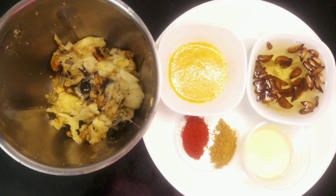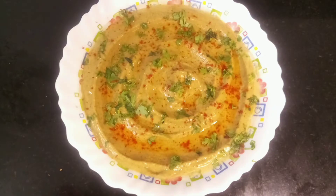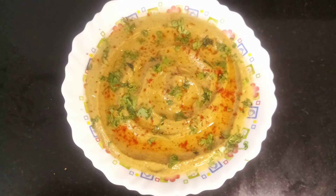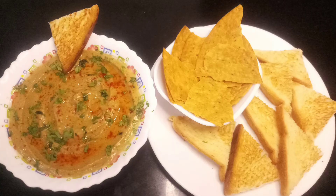Your dish is ready! Drizzle it with a little garlic oil, sprinkle a little chili powder and fresh parsley. You can serve it with nachos, crisp veggies, or pita bread.